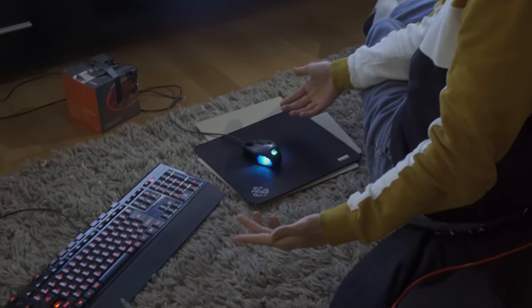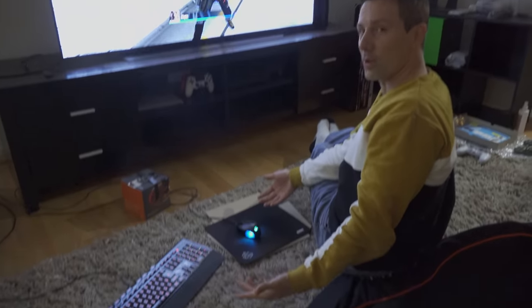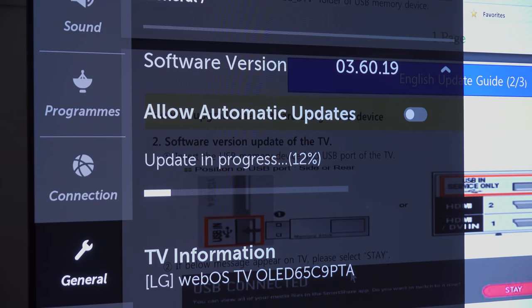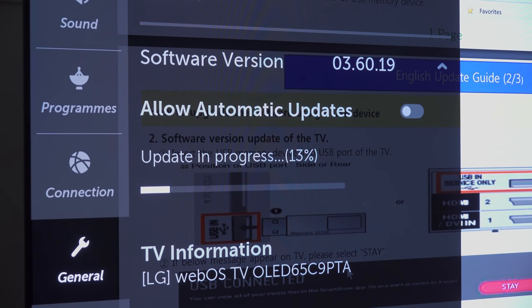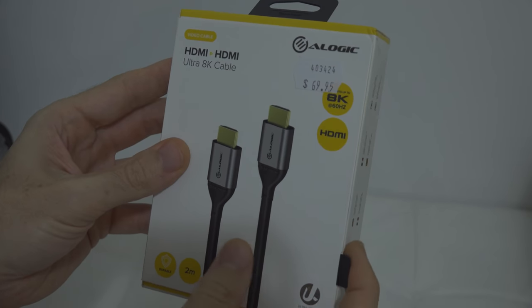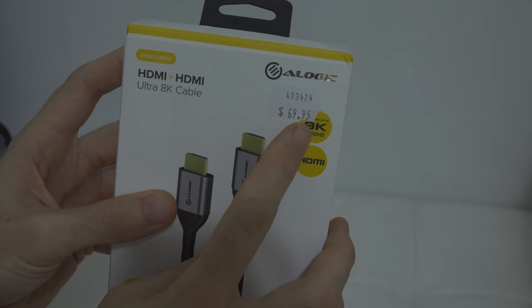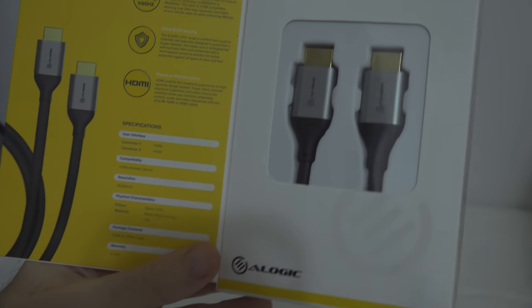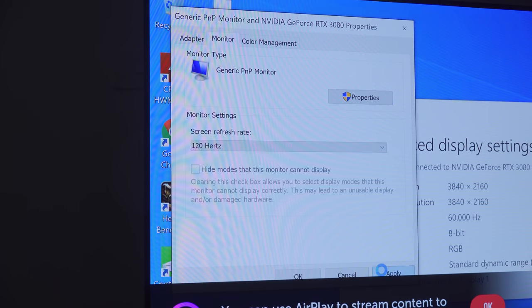I took this graphics card over to my brother's house — he has a LG 65-inch C9 TV. The first thing we had to do was update the firmware on his TV, because before that it was only 4K 60Hz. The second thing I needed was a HDMI 2.1 cable; it's very important to get a proper cable that will support this, otherwise your screen will just go black because the cable can't support the throughput rates to support 4K 120Hz. Once you've got your computer ready, firmware updated, and cable hooked up, all you have to do is go to the NVIDIA control panel, select 120Hz, and you are now gaming in 4K OLED.